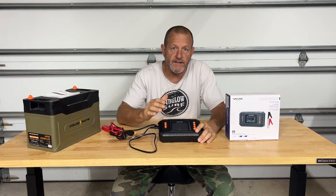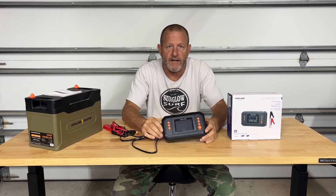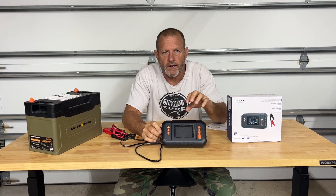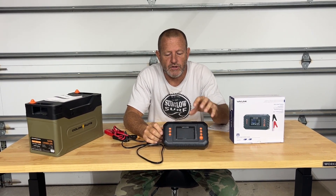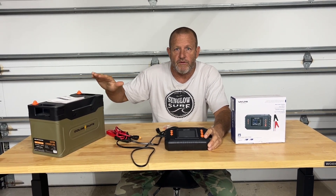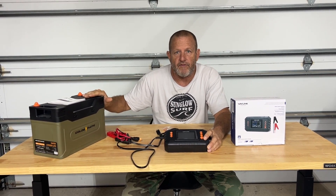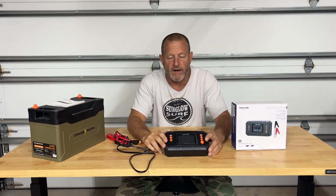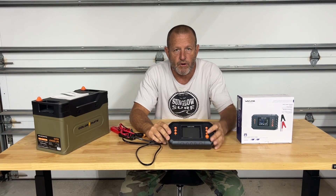Hey everybody, welcome back. Today we're going to take a look at the Wavelink 35 amp 450 watt automatic battery charger. Real nice battery charger. I do a lot of product reviews on lithium iron phosphate batteries and I'm always draining them down and charging them back up, and a battery charger like this is perfect.